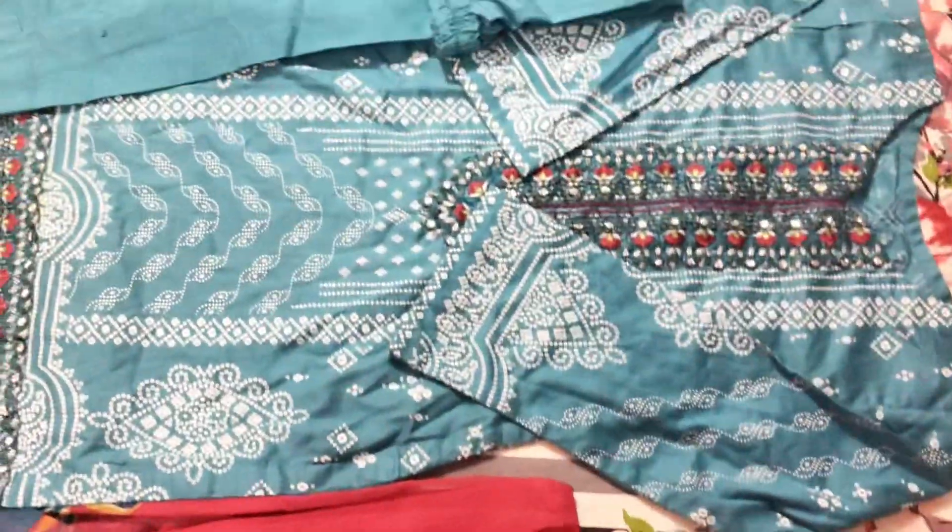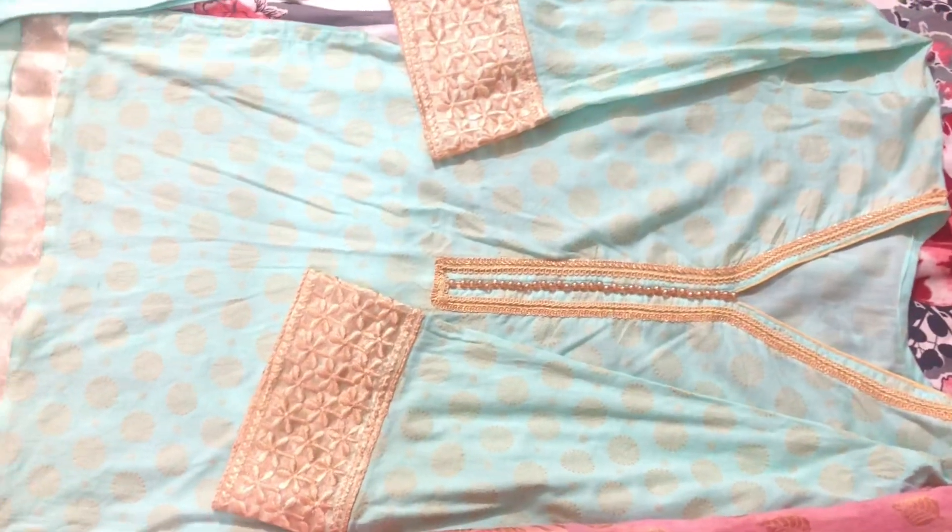This is a plain cap and you can take a screenshot of it. This is my fourth dress.